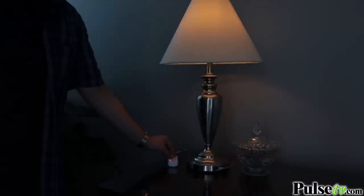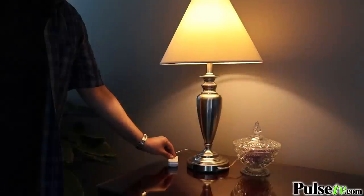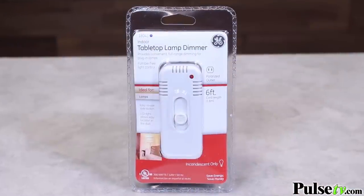If you're looking for an easy and affordable way to enhance your existing lighting, the Lamp Dimmer Switch by GE is the solution. Grab one or two today.